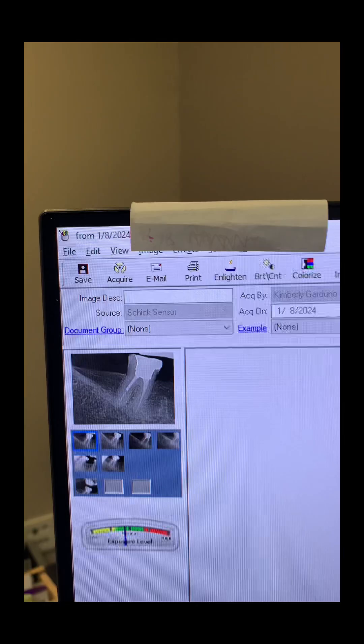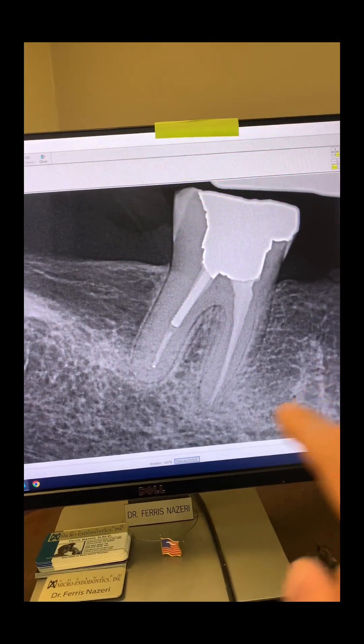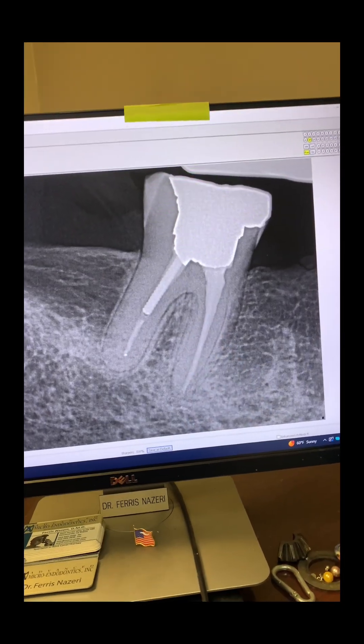Here's the data from when I first saw this patient. Looking at the tooth: percussion tender, palpation slightly tender, probing 2 to 4 millimeters all around.